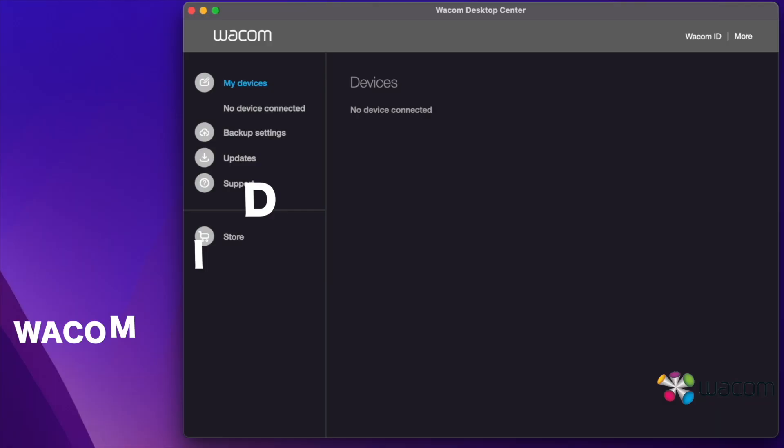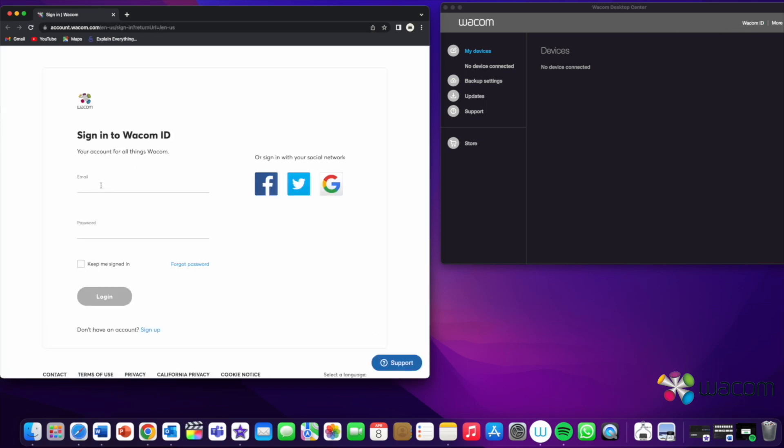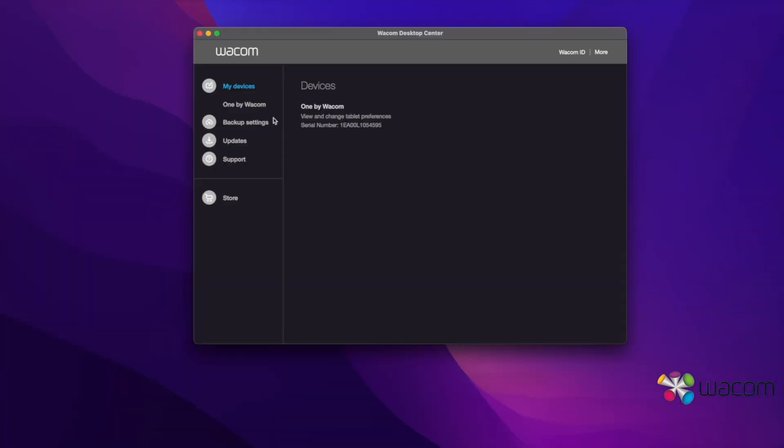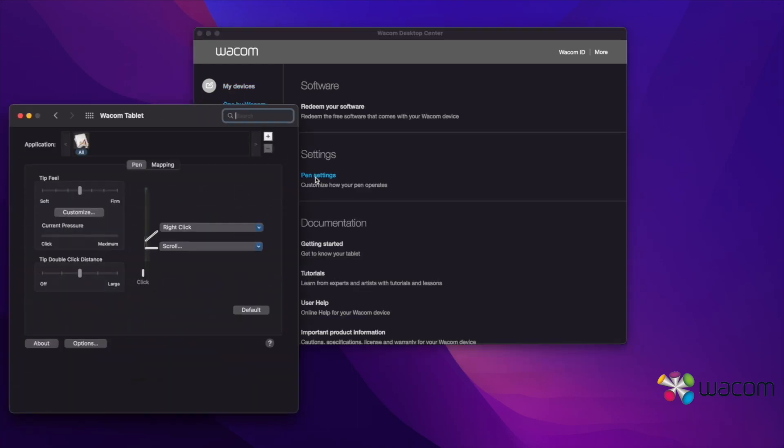When the driver is downloaded, you have to create a Wacom ID. Once you have done this, you can open the Wacom app, and under My Devices click on One by Wacom, and then on Pen Settings. Here you can adjust all kinds of settings for the pen. You will see that there are two buttons on the pen that you can use to set different functions for these buttons. Now you have configured your tablet, so you can start drawing or making notes.